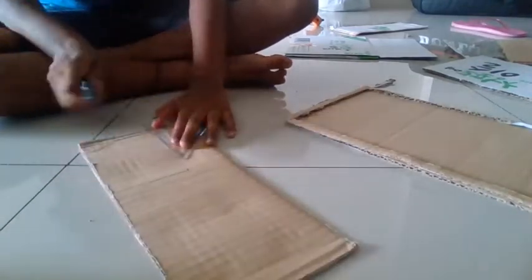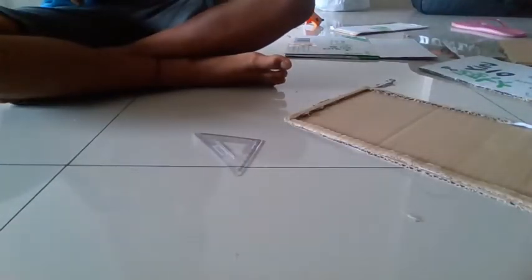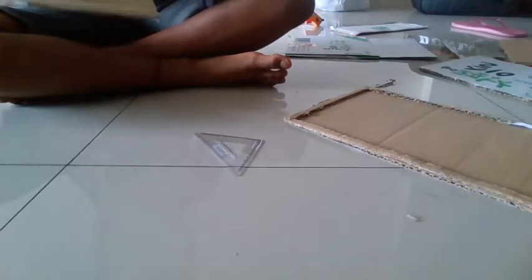Step 6. Using a scissor, cut out a rectangular box. The measurements for it are 5cm in length and 2cm in width. Make sure to have the same measurements since that will affect the shape of the stand. This will be our constant variable.